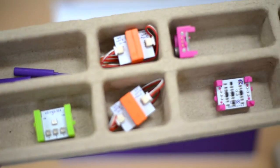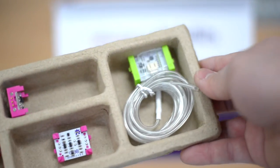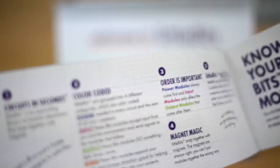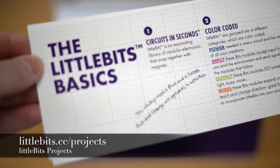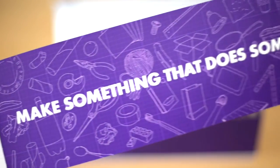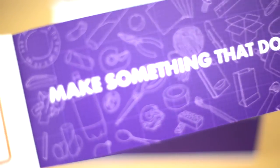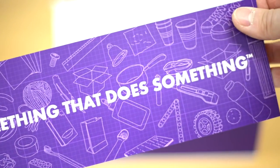The modules include buttons, motors, sensors, and lights. The instruction book provides 15 cool projects, but it is important to note that there are numerous more online. The last page sums up the purpose of the kit — it does something, which is the maker mindset.